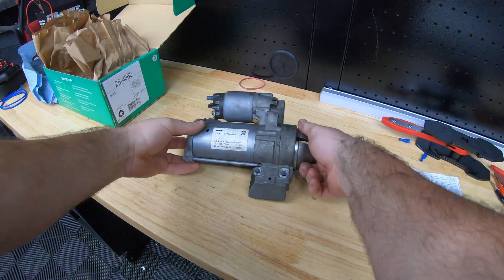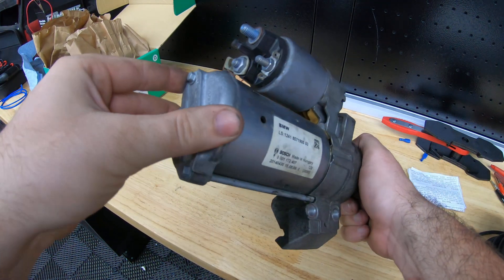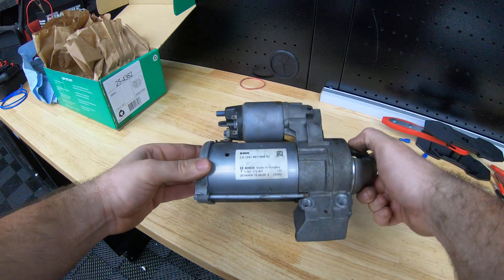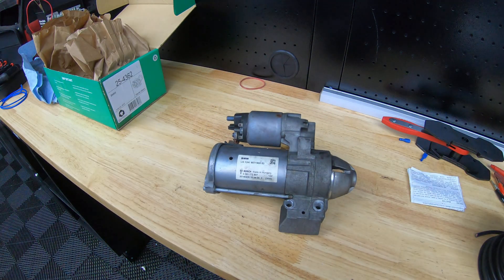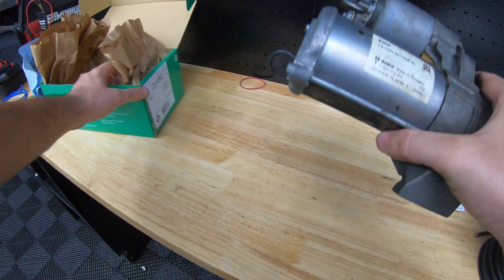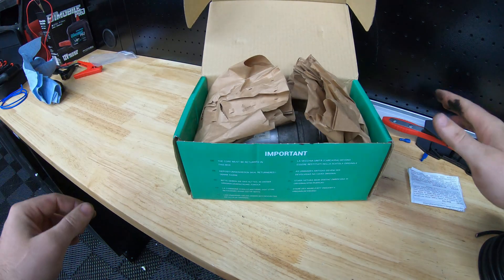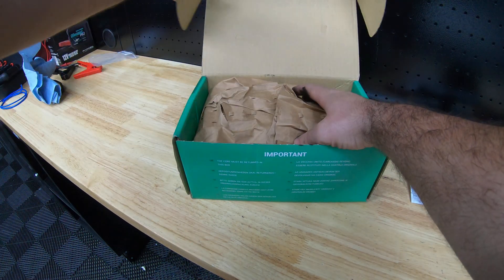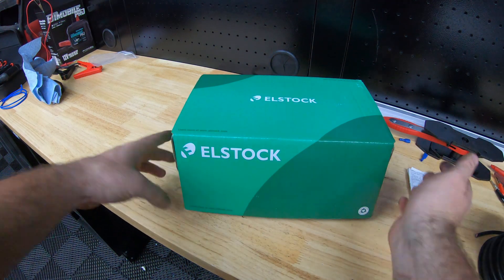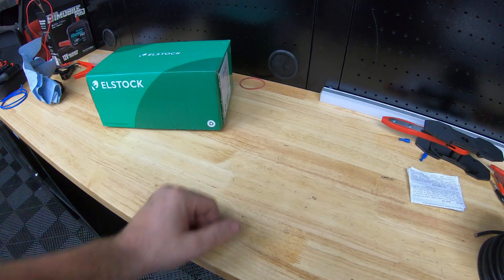This is the old starter motor now that it's been taken off. As much as I would love to strip this down and have a look to see what's wrong with it, unfortunately there's a surcharge on it, so it has to go back to the motor factors where we got the new one, and we'll get a little bit of money back. Maybe in the future we'll keep one and strip it down to show you what's inside.